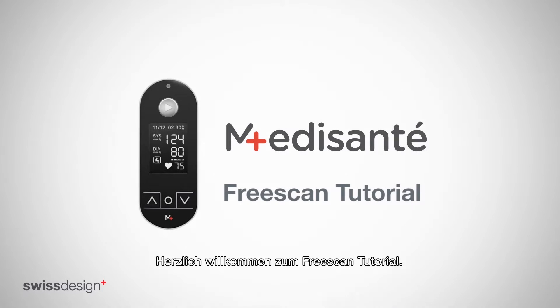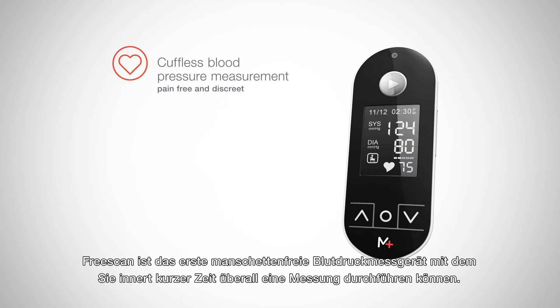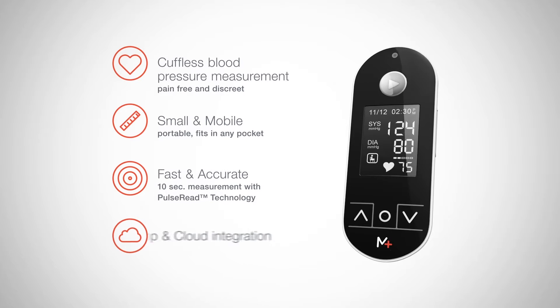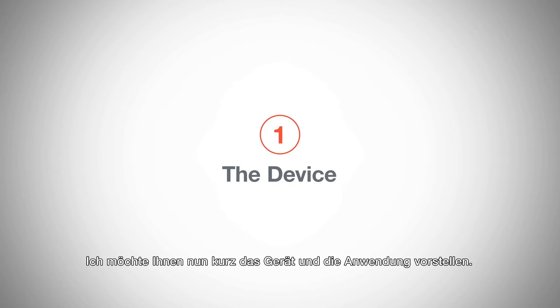Welcome to this FreeScan tutorial. FreeScan is the first cuffless blood pressure monitor which can be used anywhere and at any time. Let me now introduce the device and show you how easy it is to use.